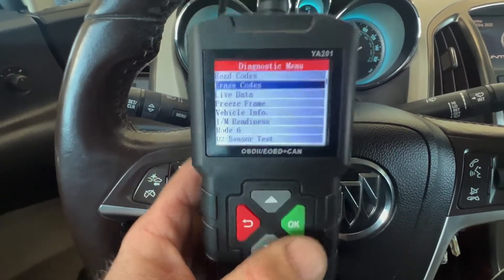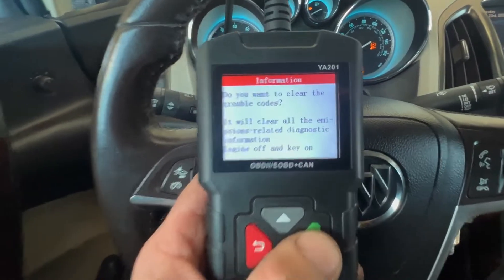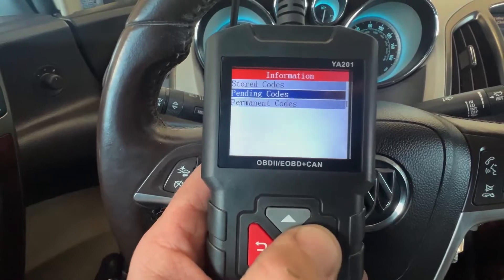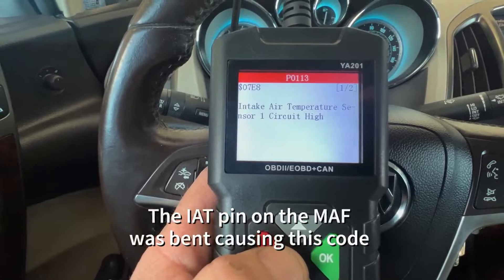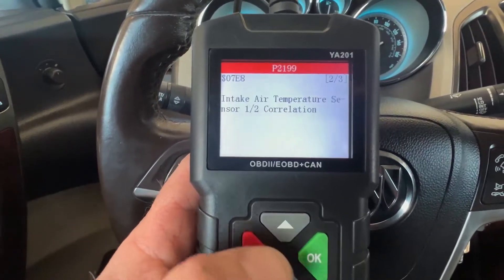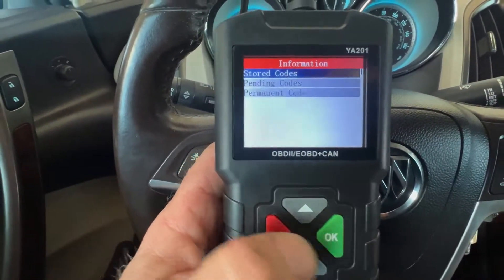Let's erase the codes. We'll turn the car off, then turn the key back on so it's not running, and erase the codes. Double-checking — there's a pending code, probably from the mass airflow or intake air temperature sensor still being unplugged. The permanent codes you can't erase — they'll go away after a period of time once the car is fixed and verified.